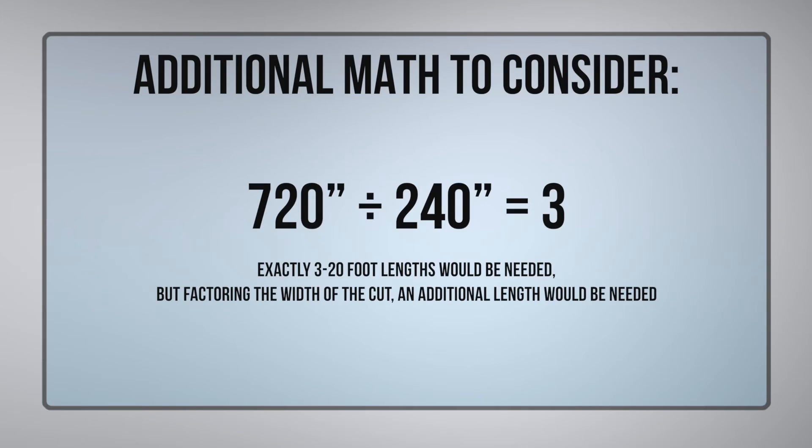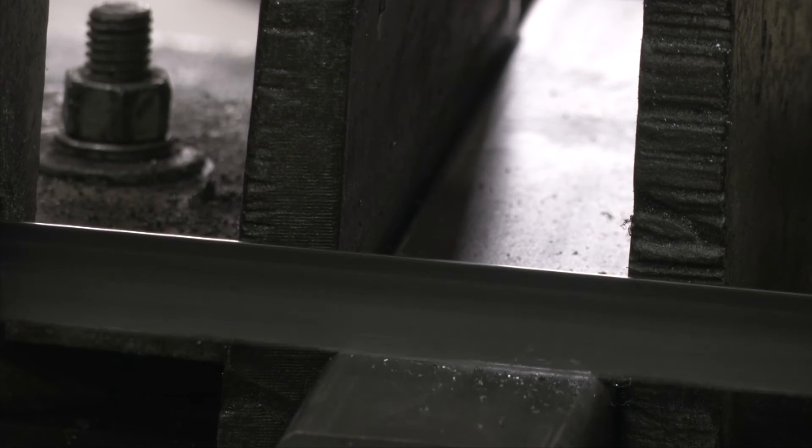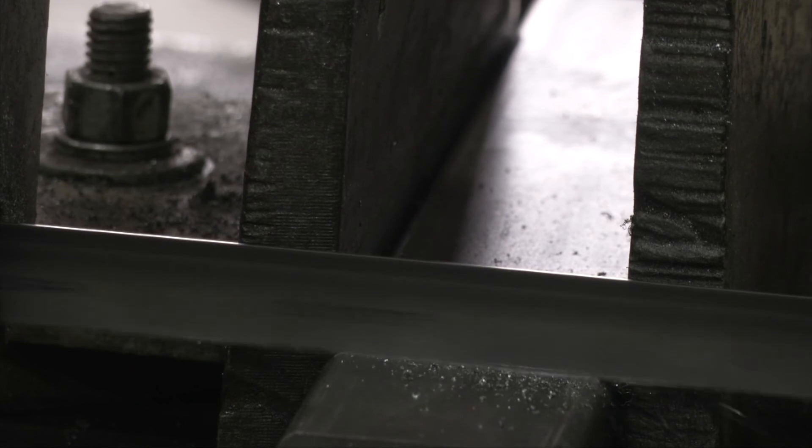There's 240 inches in every 20-foot length. With 720 inches needed, that will be three full lengths of tubing. Now because we'll lose a bit of material with each saw blade cut, I will need to use four tubes to complete the project.